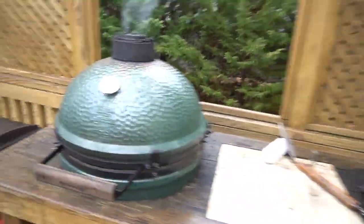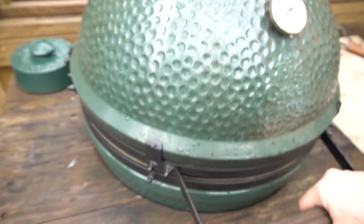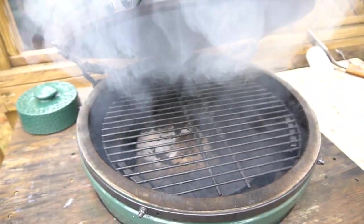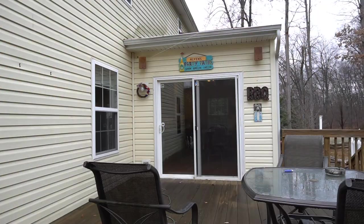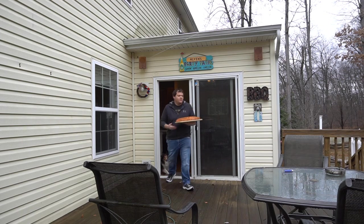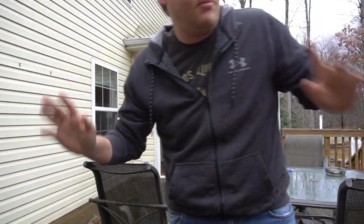So what we're going to do real quick, we're going to go out and check the egg, see how we're doing out there. Come on, Sammy. We're coming up to temperature on this — not quite there yet. But there's a nice beautiful smoke coming out of there, and I wish you guys could smell this. It smells so good. I'm excited to do these ribs today, I'm hungry. So we're going to go ahead and wait till this thing gets up to about 250.